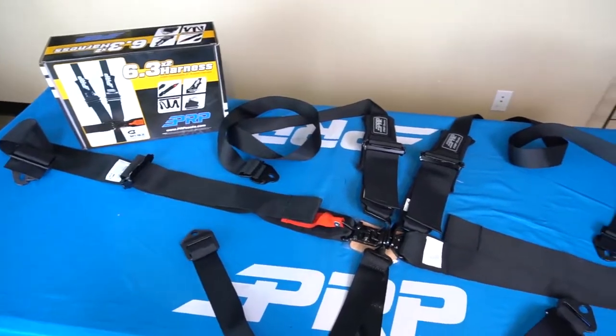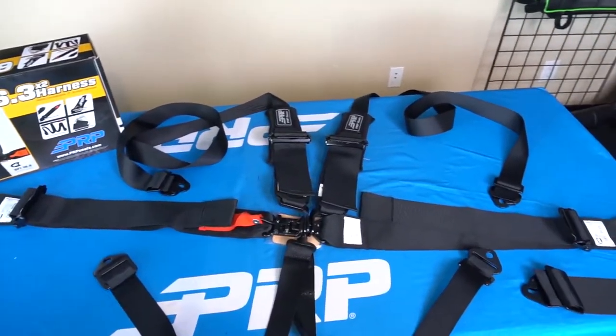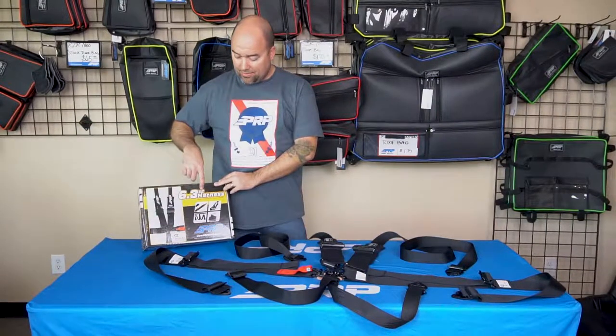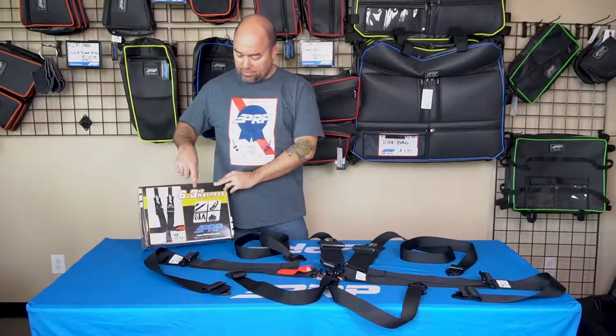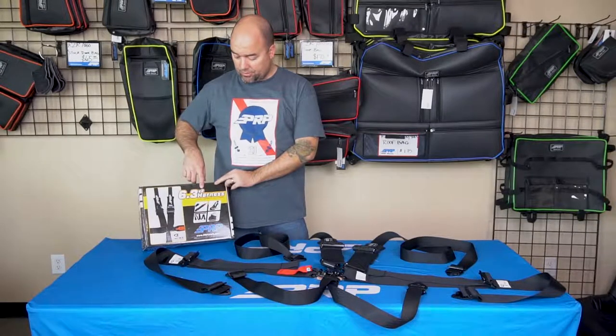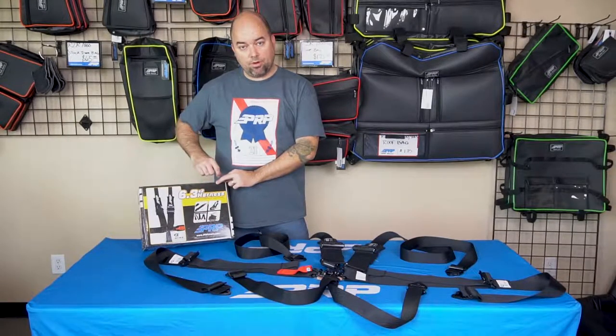You have two shoulders, you have the lap, and you have two anti-submarine straps. Three is the width of the lap belt, and the two is the width of the shoulder. Typically you'll just see one number here — it'll be like 5.3, which means it's three all around. But any time you see a 3x2, it typically means a three-inch lap and a two-inch shoulder. So this is the 6.3x2 harness.